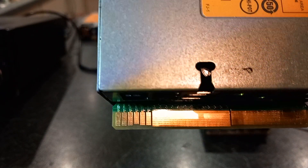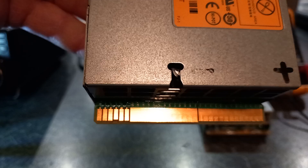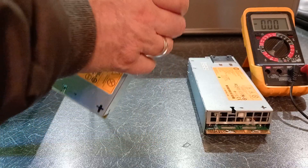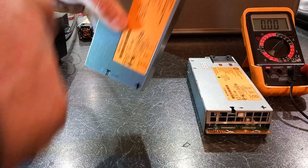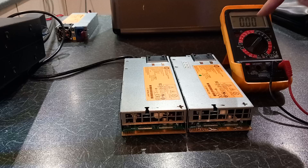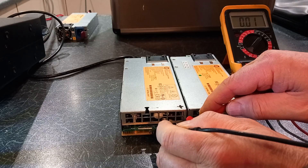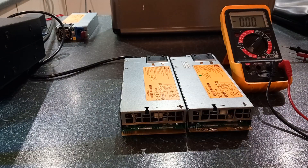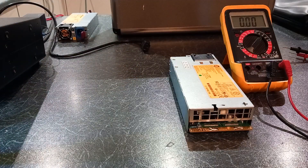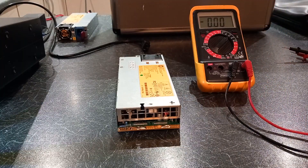For these power supplies to switch on and give you an output, you have to use those two 1k resistors. To prove a point — if we plug in UK 250 volts, the fan is not running, the green LED isn't on, and the voltmeter reads absolutely nothing. So let's unplug that — that was just for illustrative purposes. This other one I've already modified.